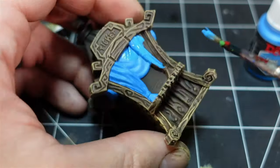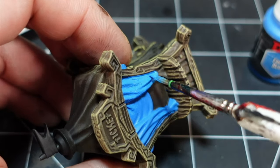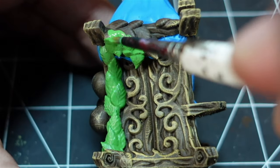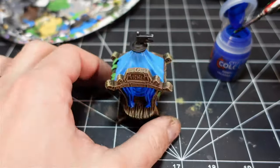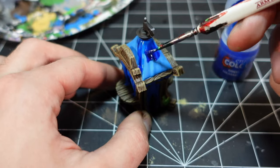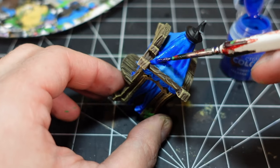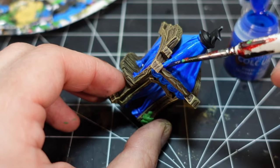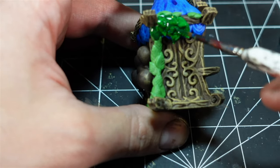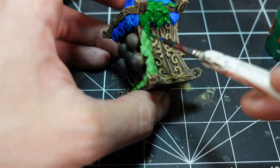Then it was time for the details on all the printed parts. My plan was to go with really bright and fun colors since this is a carnival, but also to do it in a quick fashion because I had a ton of stuff to paint — mostly just base colors, contrasts, and washes. I'm not a big fan of contrast paint, so I'm interested to try the new Army Painter Speed Paint to see if they're any better.